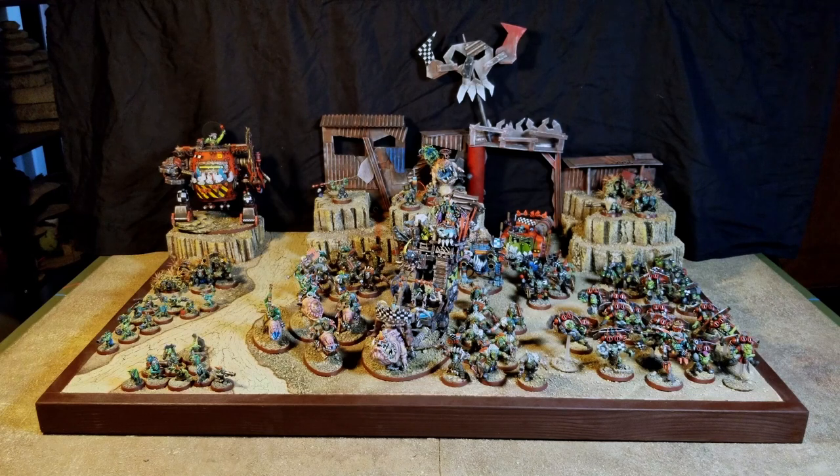I got a tournament RTT tomorrow, so I set this up just to see what it looks like. This will be my setup for the RTT. I wanted to show you this before I break it down, put it all in the back of my trunk, and get ready to head out.